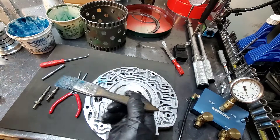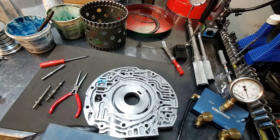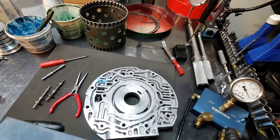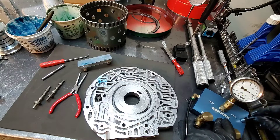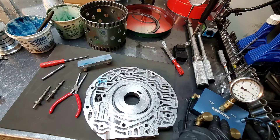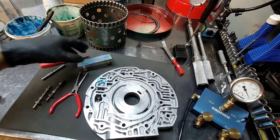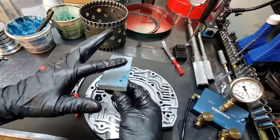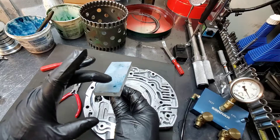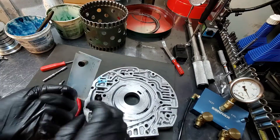I'm going to put a little bit of assembly lube here and turn on the vacuum pump. We're going to calibrate — we want five, then plug the hole on the side, and 25. The 25 reading changes every day with humidity and weather. We have enough assembly lube to create a good seal, and the gauge is sitting at 25.